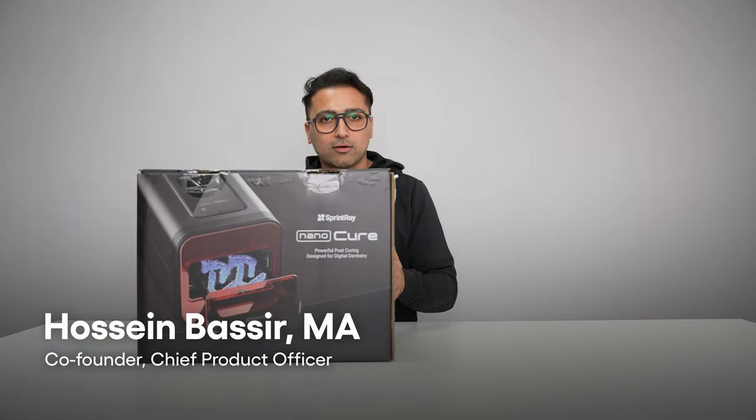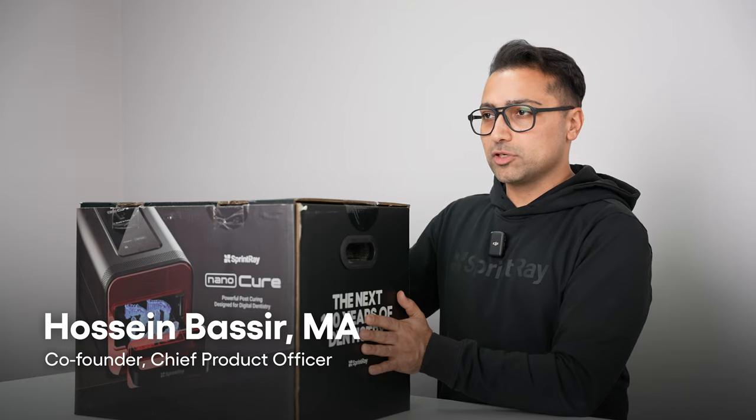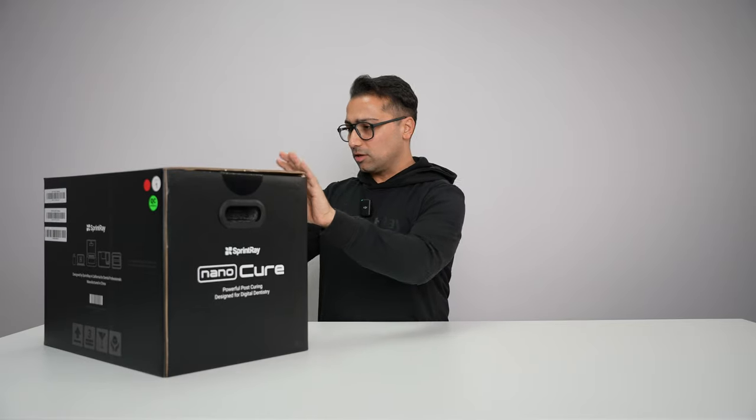What do we have here today? The NanoCure! It's the new product from Sprint Tray. We're gonna unbox it and also go through the features and talk about it. Let's start.